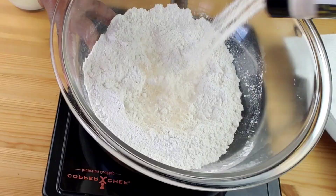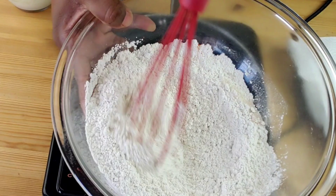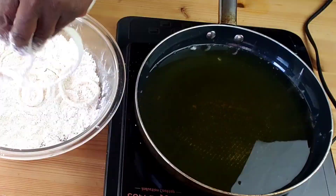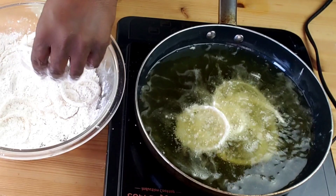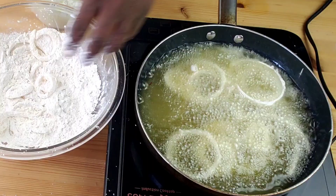Get your oil going over medium-high heat — we want the temperature to reach 375 degrees Fahrenheit. Meanwhile, combine the flour, garlic salt, and cayenne red pepper, then give it a good mix.